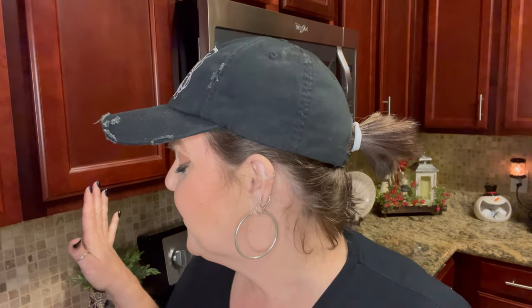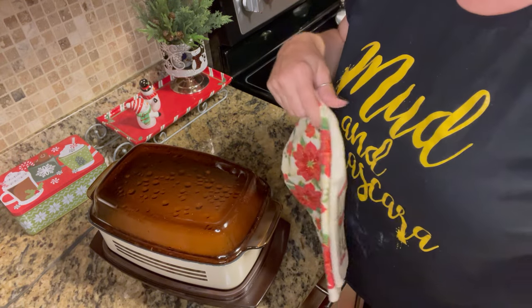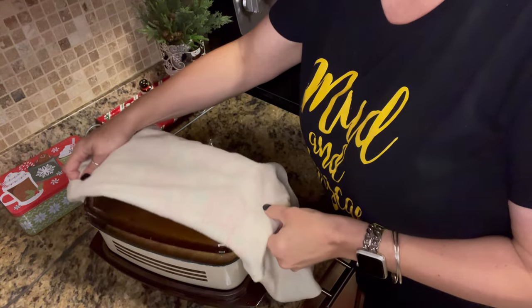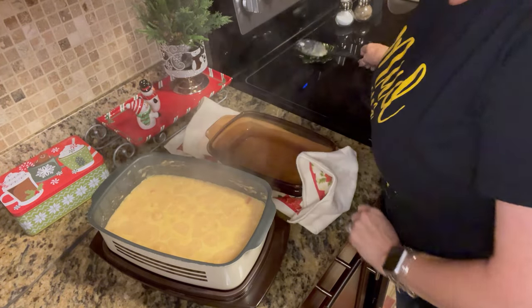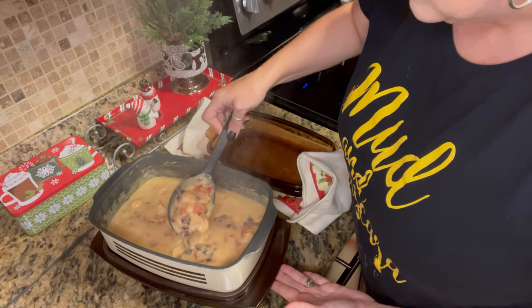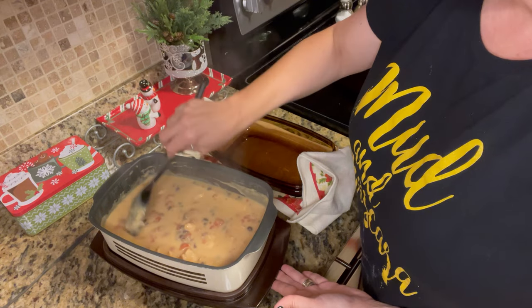I just came back in from the garage — been working all day, so please pardon my attire. I'm going to check the food. I've been coming in sporadically and stirring it since it's on high. It's been on for about two and a half hours. Let's see what it looks like — it smells so good y'all. Looks like it's done!